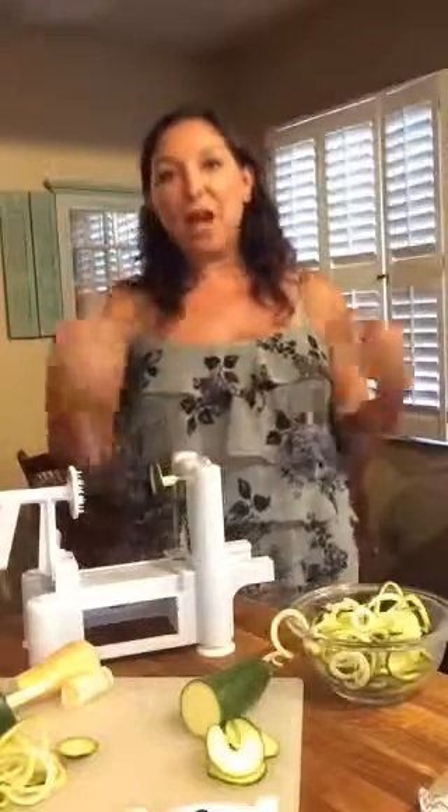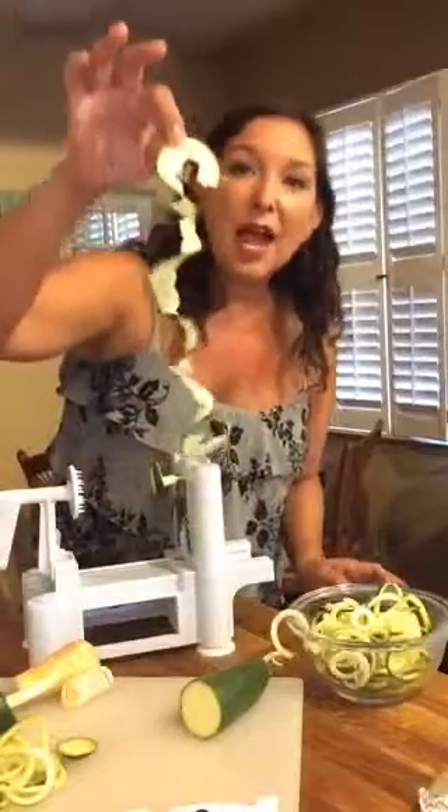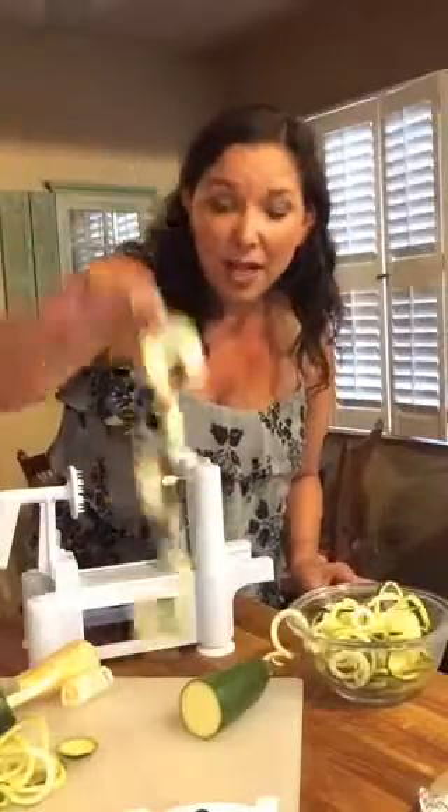The machine runs about thirty dollars on Amazon, which I think is a good investment if you're going to be using this a lot — and I do. I'll even make this size and put them in my salads. Today I'm just going to do it raw, but you can cook these in a pan, bake them in the oven — all kinds of ways, same as you would with any zucchini.